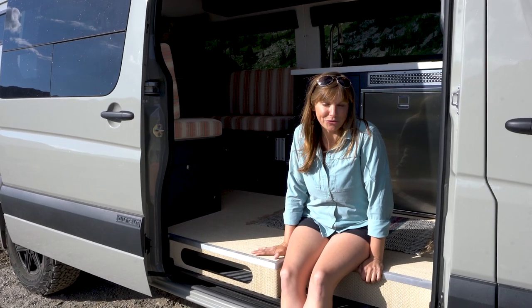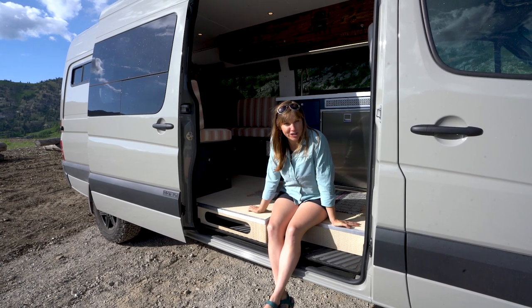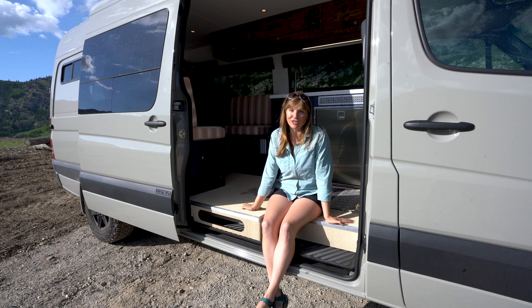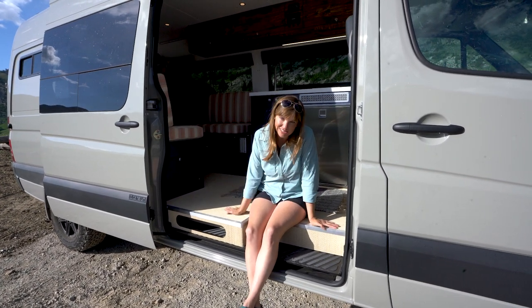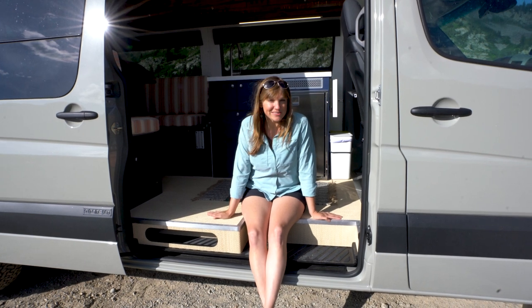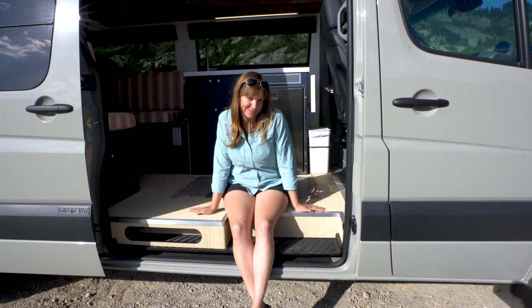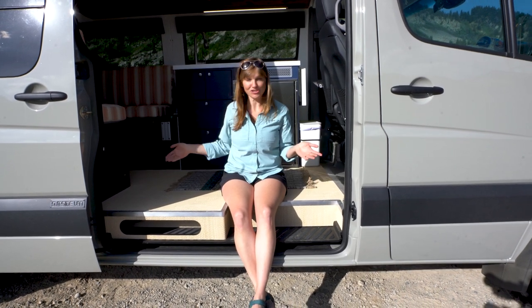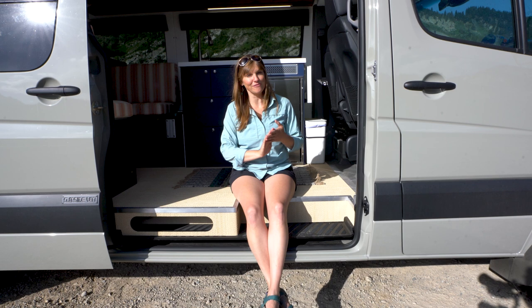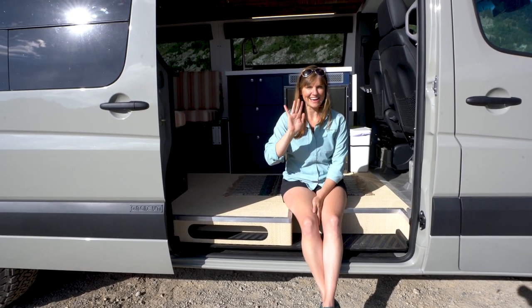Thank you so much for watching my YouTube tour of my sprinter van — I hope you enjoyed it! If you liked the video, please give it a thumbs up and subscribe to my YouTube channel. I'll be sharing a lot more information soon, including the types of materials Outside Van uses. You can also visit my website at BareFootTheory.com — spelled 'bare' like the animal — where you'll find a whole van life section with info on this van and other van life tips. Thanks, and I'll see you guys soon!